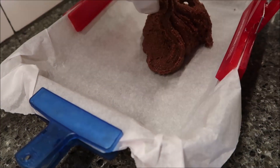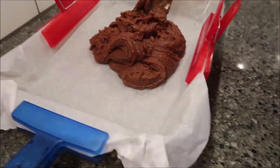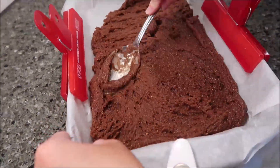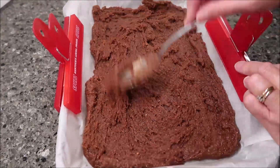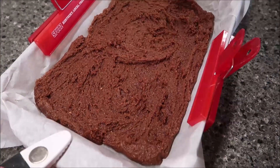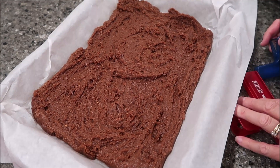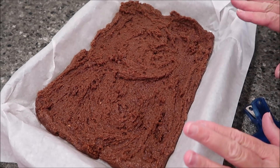Pour the whole mixture into your pan and spread it out. We're going to check these at 20 minutes, but we might end up going as long as 25 to 30 minutes. I'll let you know the total time when I pull them out of the oven.